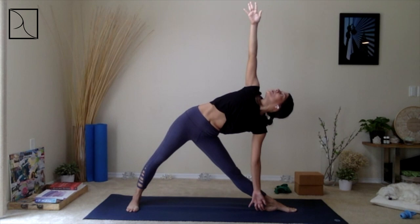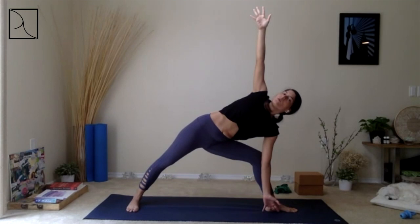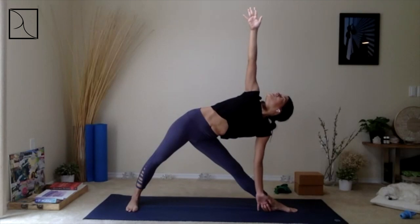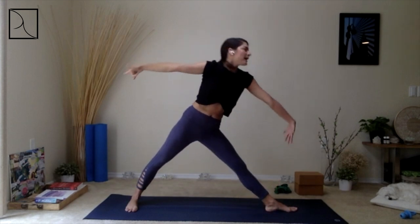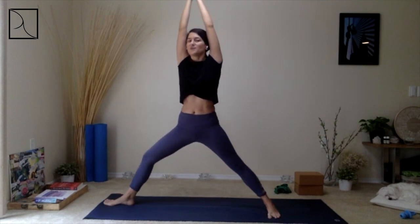As you breathe in here, you align yourself — micro-bend that left knee, or maybe bend it a little more. Allow yourself to breathe deep here, releasing your heart high up and that right hip going back. Swallow the navel in. Inhale, come back up to Warrior II. Exhale, inhale, come up into your Star Pose. We're going to pivot our feet and come into the back of the mat.